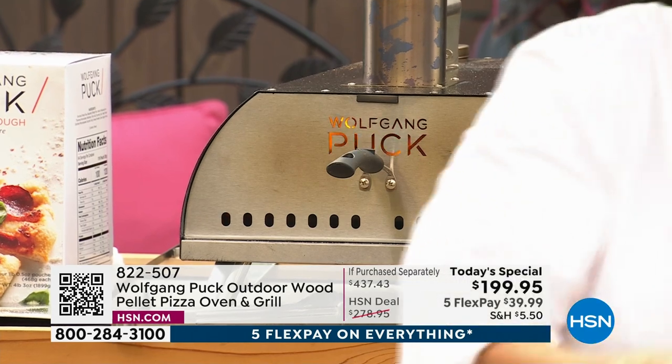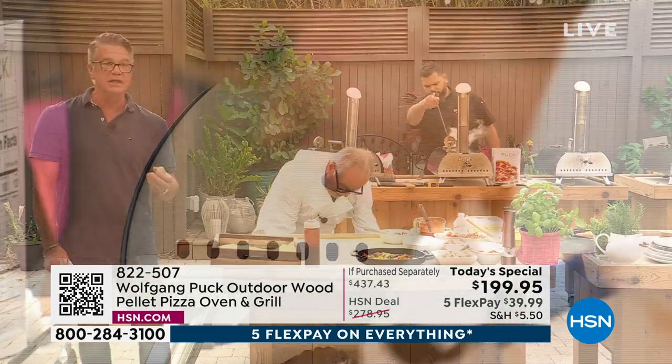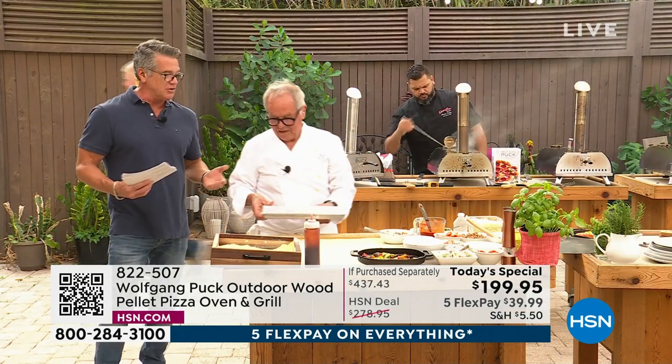It's springtime — get outside. Remember, this is an outdoor oven because it does have the pellets. But what I love about it too is that Wolf and I talked about it — you could take this anywhere you go.